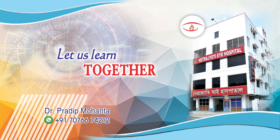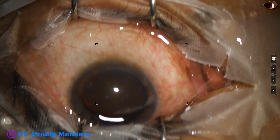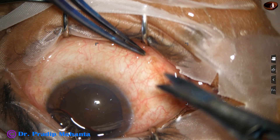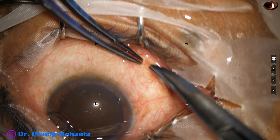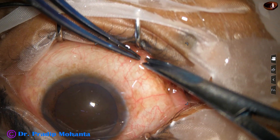Friends, welcome to my workplace at Ranaghat, West Bengal, India. Let us see the management of a hard cataract under topical anesthesia. It is better to operate such cases under peribulbar block, but this patient has insisted too much for topical anesthesia.